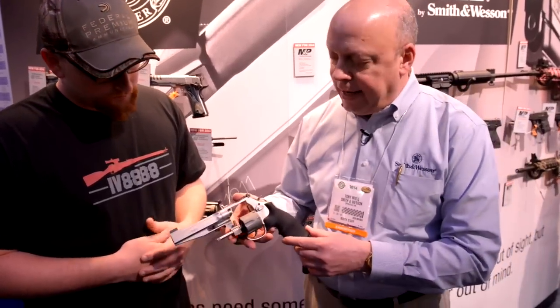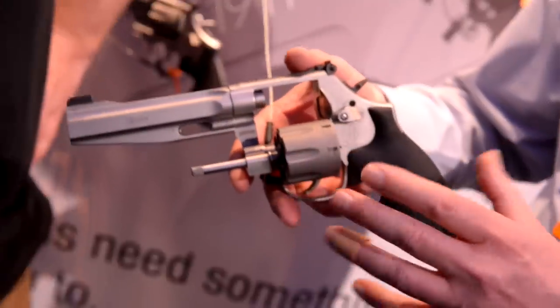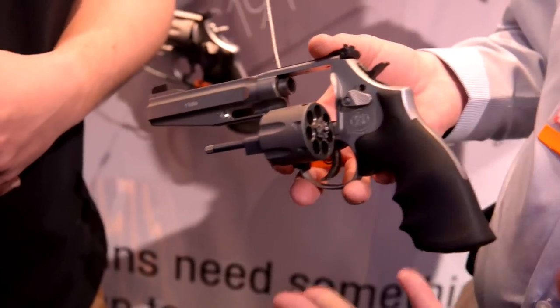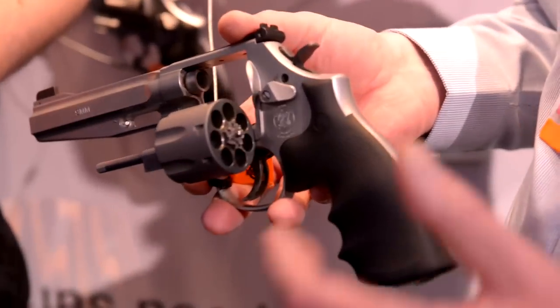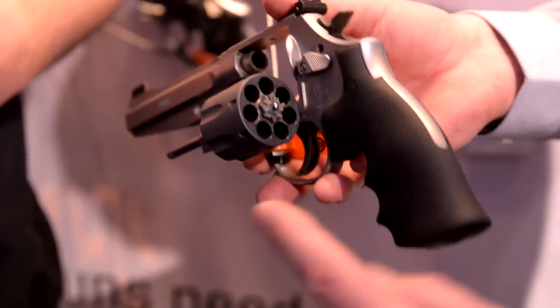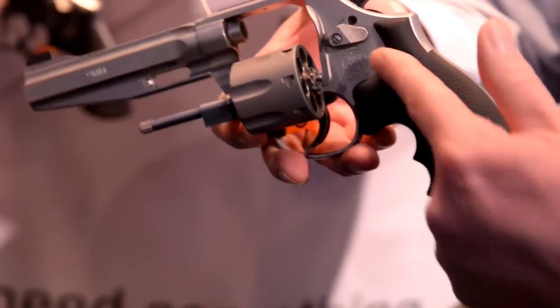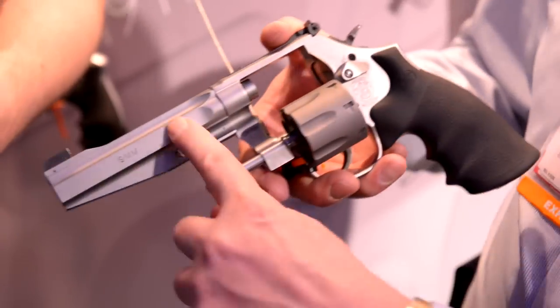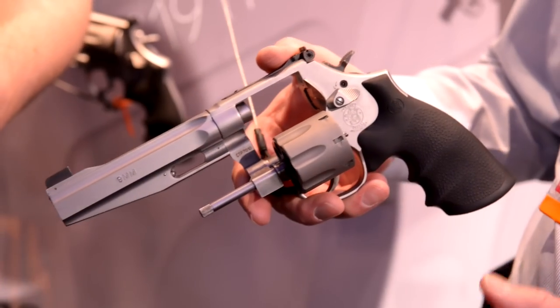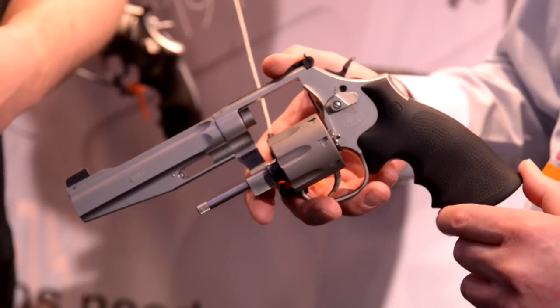You have about a 3.5-pound single action trigger pull and about a 10-pound double action trigger pull — competition shooters are really going to like that. Also new this year is the 986. Same concept as the 929 but with a titanium cylinder and on an L-frame. For people with smaller hands, younger shooters, or female shooters who can't hold an N-frame, it's ideal. It's a 7-shot revolver with a 10-pound double action main spring pull and a 5-inch tapered Performance Center barrel, giving a little longer sight radius.